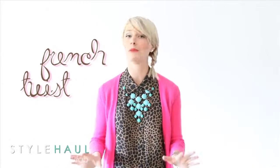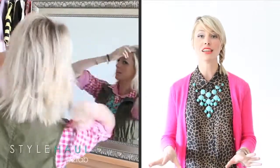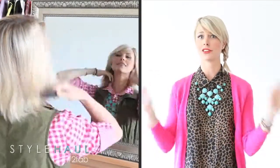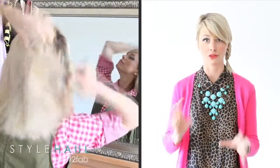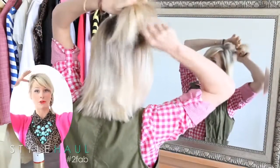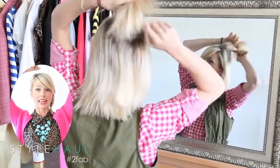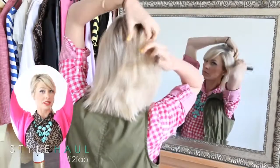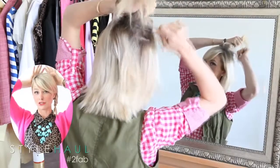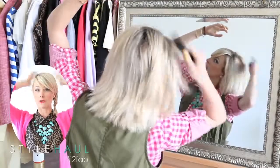The first thing I do is smooth out my hair — I just brush my whole head to make sure there are no knots so I don't catch anything funky when I do the twist. The next thing I do is grab the hair at the crown of my head right in the back and give it a little tease. I hold it up and backcomb it down with a small comb just to give my hair a little bit of extra volume.